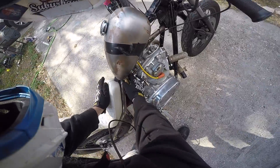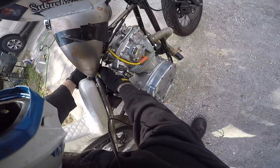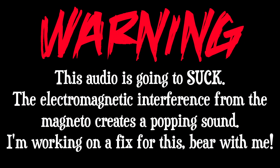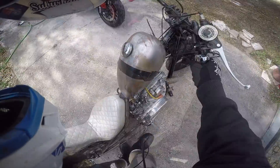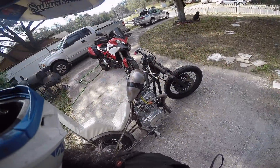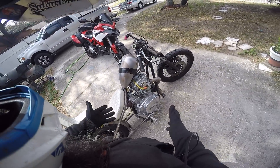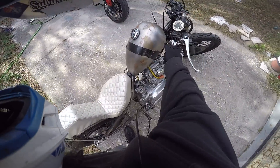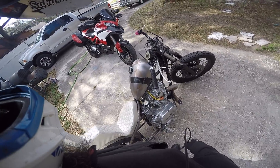Let's see how hard it is to actually get this thing started from a completely cold start — and it is actually a little chilly out. Last kick, every time.